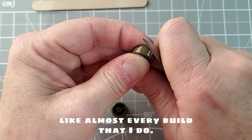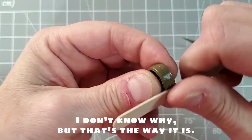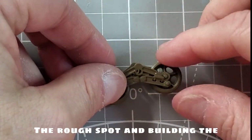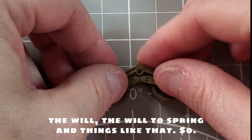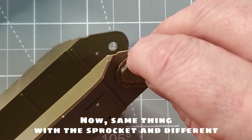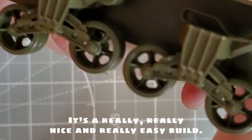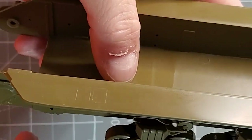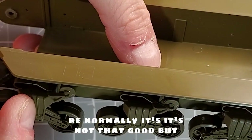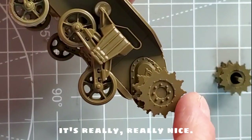Like almost every build that I do, I'm always starting with the wheels. I don't know why, but that's the way it is. So just a little bit of sanding, removing all the rough spots and building the wheel springs and things like that. Same thing with the sprocket and different parts like that. It's a really, really nice and really easy build. Italeri normally is not that good, but this one I will say is really, really nice.